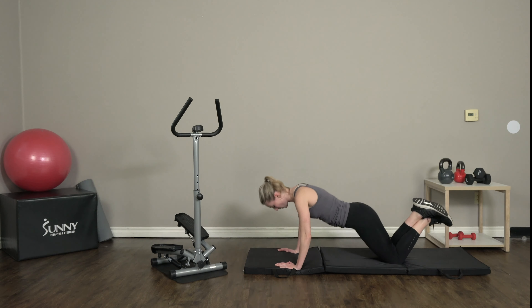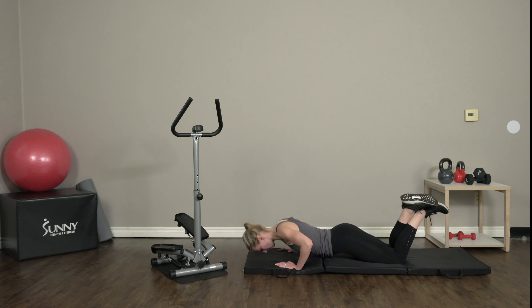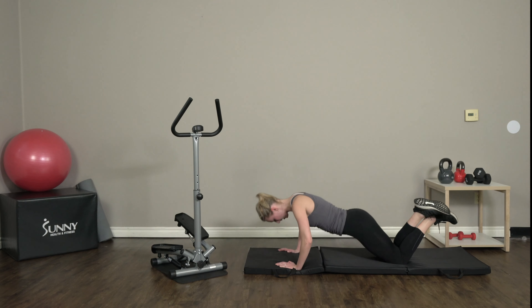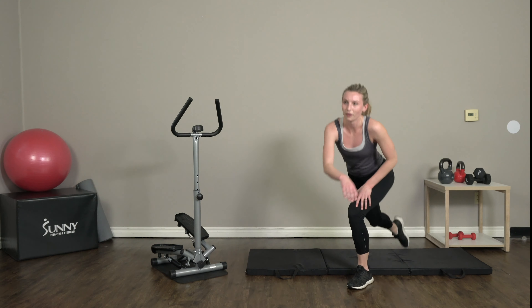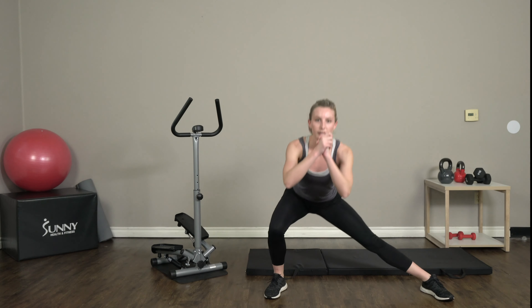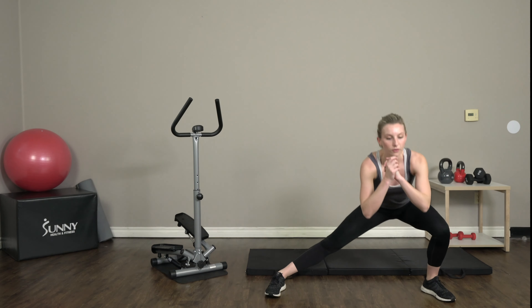And go — 1, 2, 3, 4, 5, 6, 7, 8, 9, and 10. All right, right back up for those side lunges. We've got one on each side — 2, 3, 4.